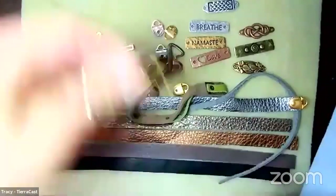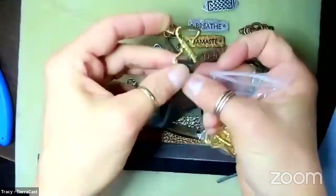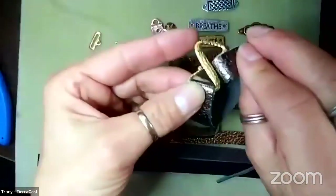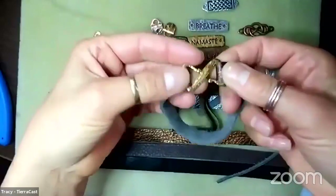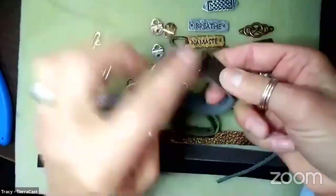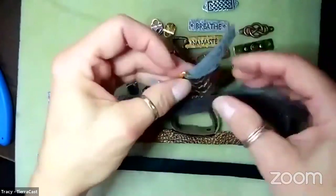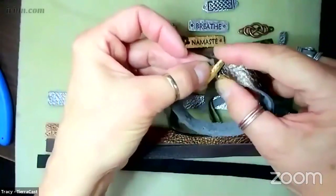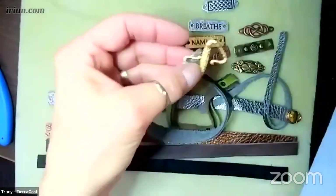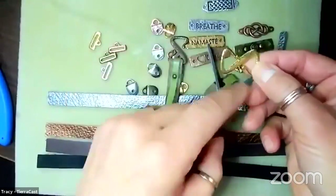We also developed what we call Z-hooks, so we've got E-hooks and Z-hooks. The Z-hooks are a similar idea - you thread the end through the closed side of the Z, connect it, and make a loop on the other side. Our pewter components are slightly soft so you can open and close them slightly to accommodate your material, since leather can vary in thickness. You don't want to repeatedly open and close it though, as the metal will work-harden and may snap.